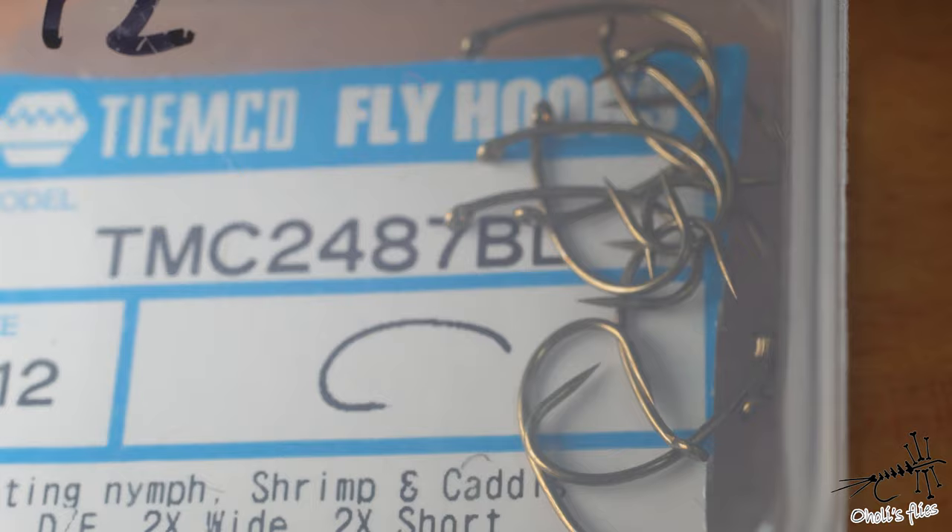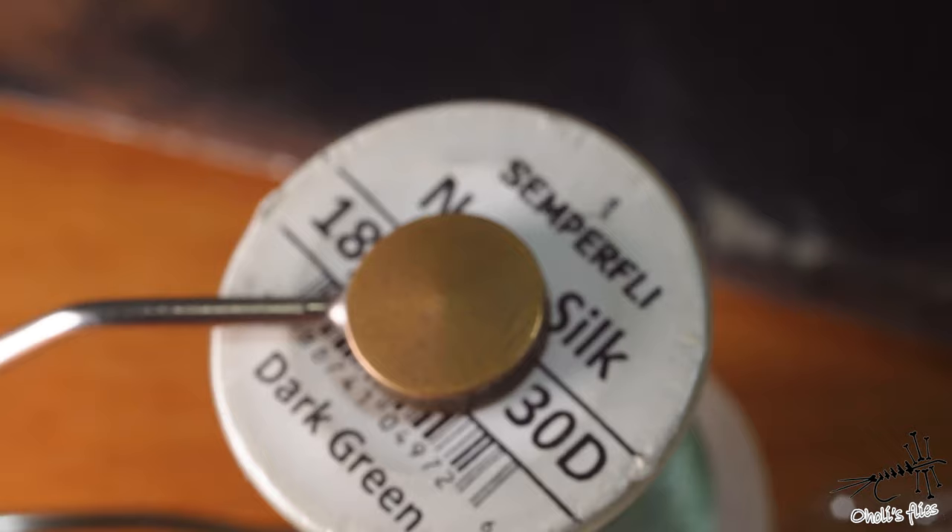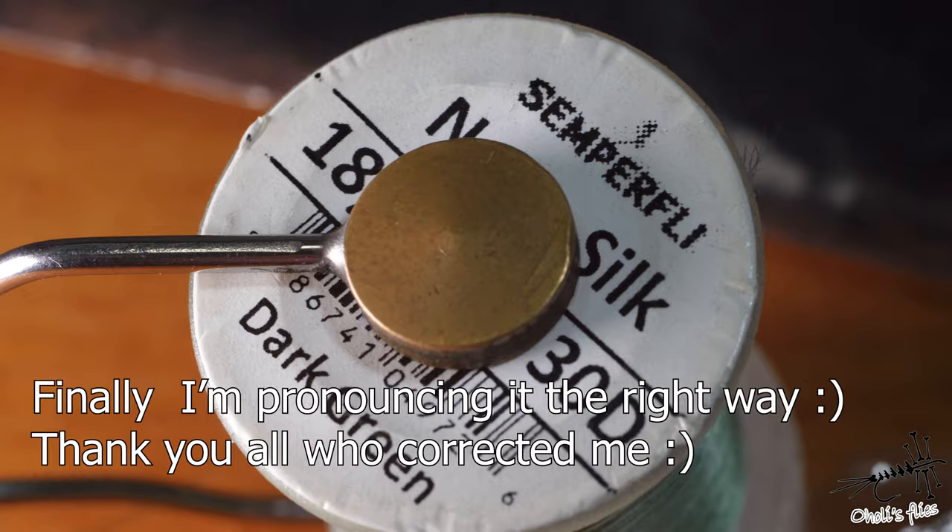For the hook I'm going to use the TMC 2487 in size 12 — I'll explain why in the video. The thread is Semperfly Nano Silk 18/0 in 30 denier, primarily because it's thin and strong. For the dubbing I'm going to use Swiss CDC dubbing mix in black, primarily because I like CDC but also because it's the only black dubbing I have nearby.